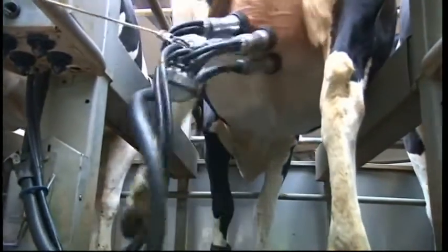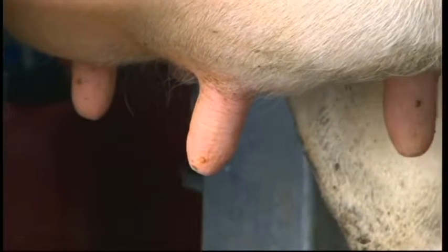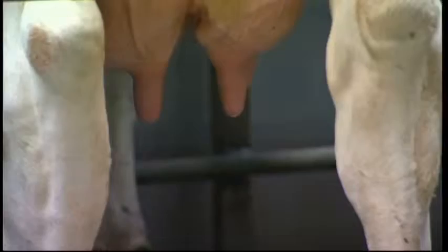After a cow has been milked, its udder is susceptible to infection. The aperture in the end of the teat remains open for about half an hour and provides easy access for bacteria. So it's important to disinfect the teats in order to prevent udder infection.